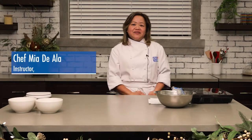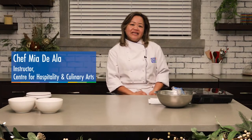Hi, my name is Mia Dialla. Thanks for joining us for the 12 days of CHCA. Today I'm going to be making a Stollen Reif, a traditional German fruit bread that I have done for many years in my home.